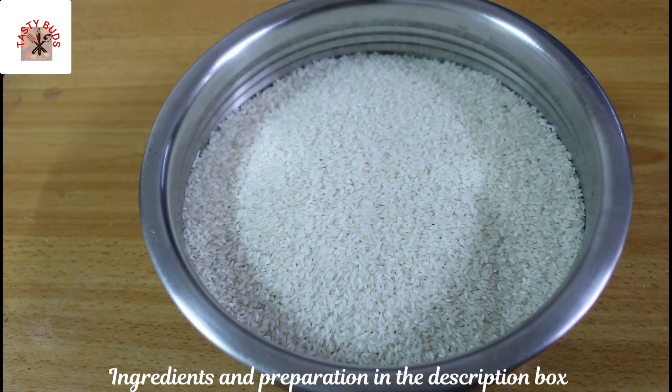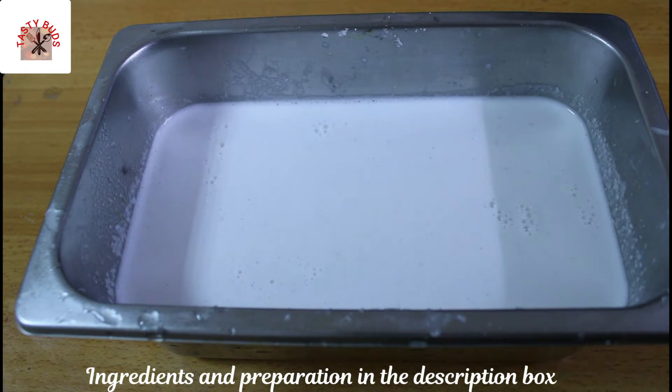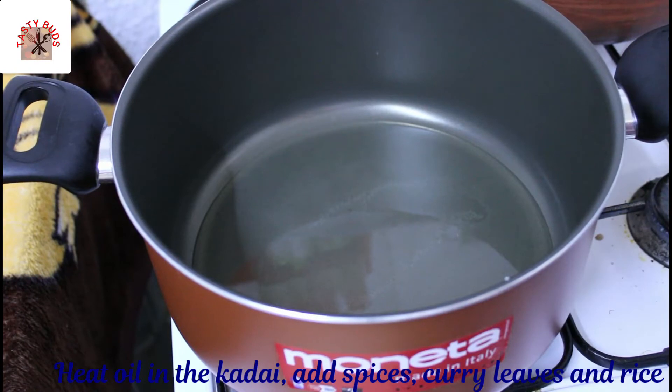This is about 6 cups of jeera. I am not going to wash it, but I am going to wash it. This is about 4 cups of jeera — about 9 cups of jeera. I will add 6 tablespoons of sunflower oil.